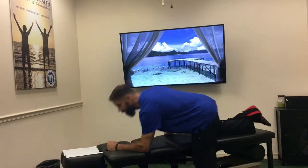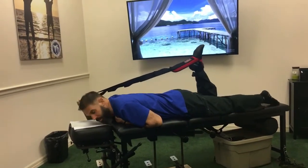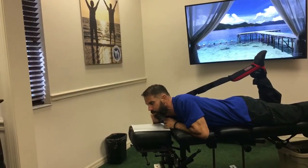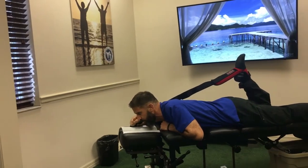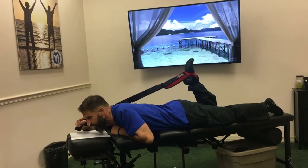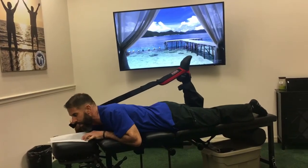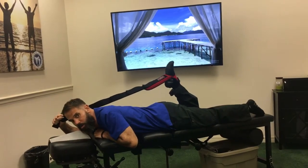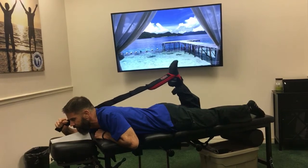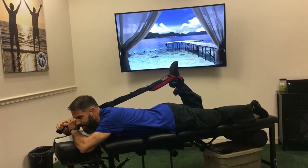Go ahead and lie down — put your fingers through the strap before you lie down. You can do this on the carpet or on your bed. Pull your leg into flexion, take a nice deep breath, and kick your foot down like you're kicking a soccer ball, resisting with your right hand. Press down: one, two, three, four, five, six.